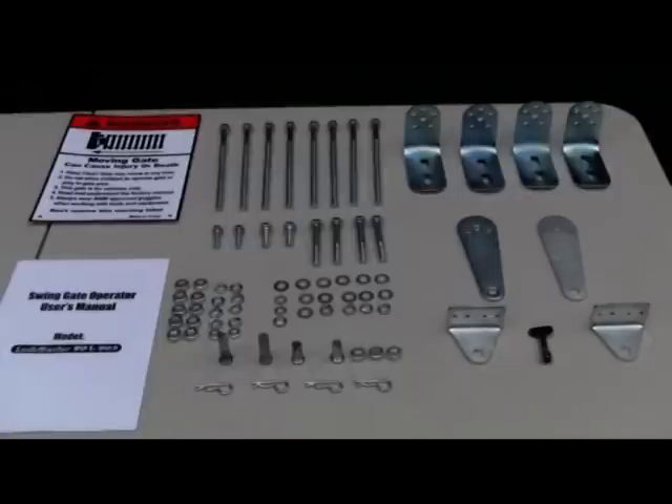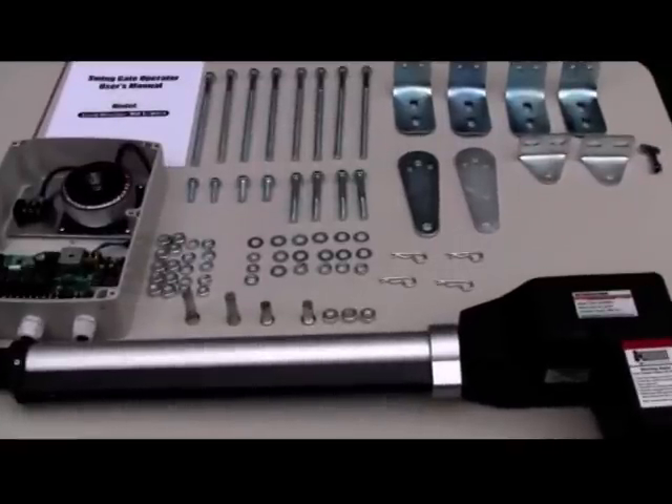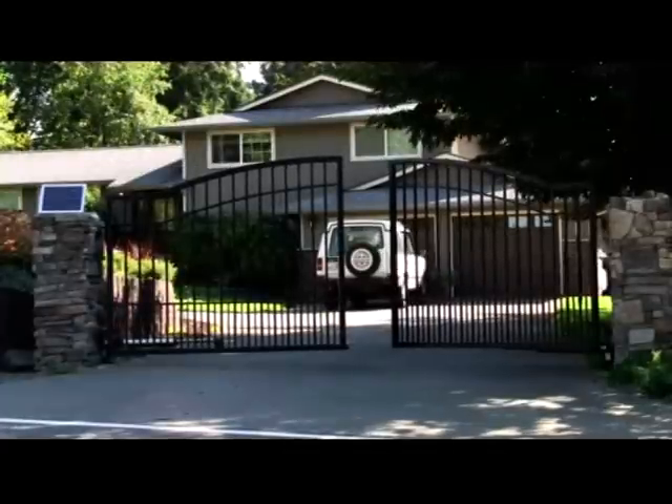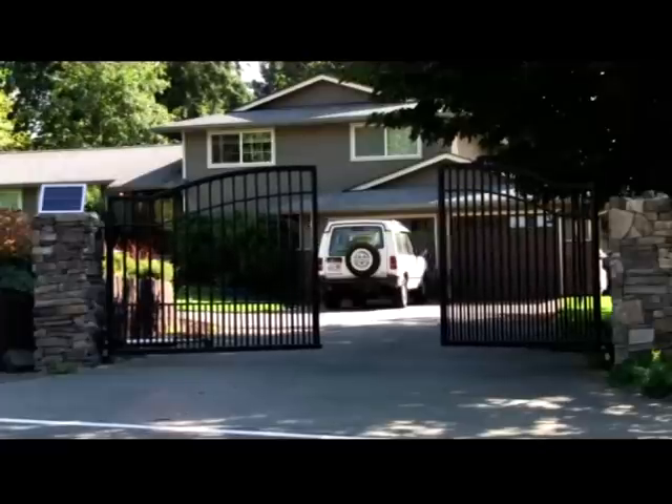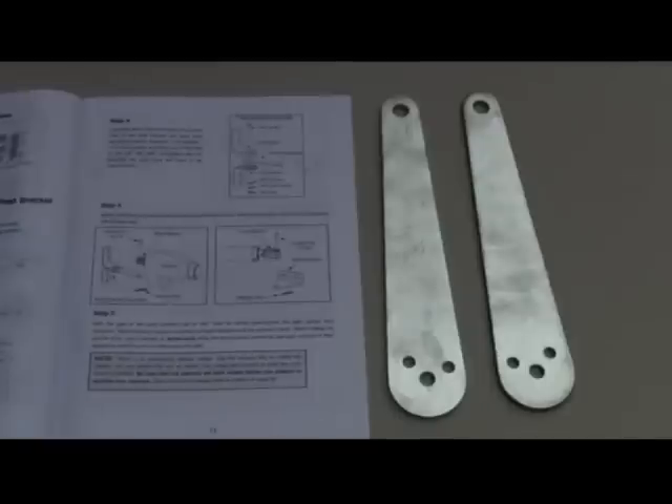The Lockmaster Swingate Opener comes with installation hardware suitable for gates opening into the property by the pull-to-open method. If your gates open out from the property, you will need to purchase additional push-to-open brackets from your dealer.